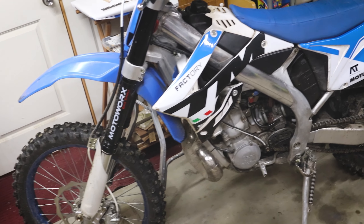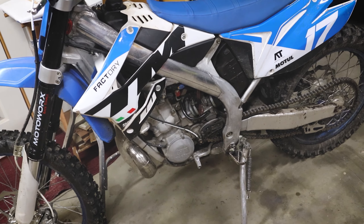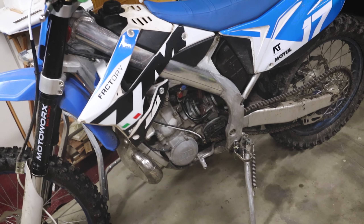I know you guys don't want to stand here and stare at this bike all day — you want to see me ride it, right? So let's rewind to earlier in the day because I already did ride it, that's why it's so muddy.